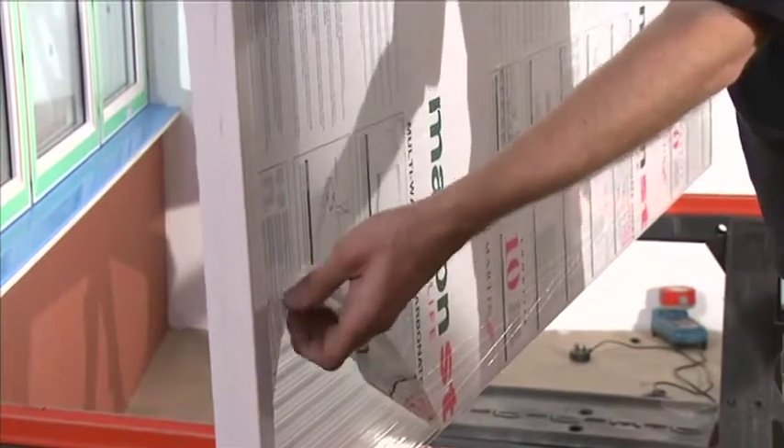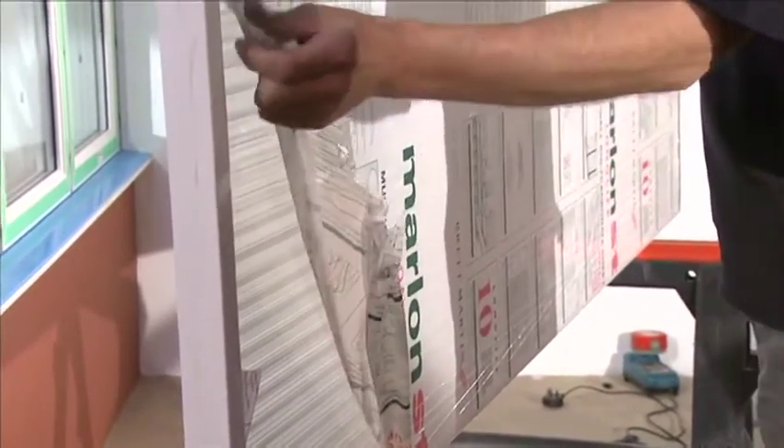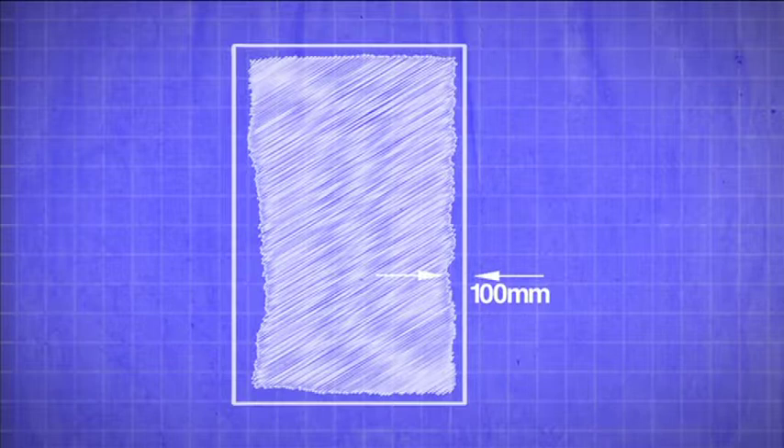Select the first roof glazing sheet and remove its protective outer film. It is recommended that only a 100mm perimeter of the inner protective film is removed at this stage of conservatory installation, as this will help protect the roof glazing sheet from any unnecessary damage.